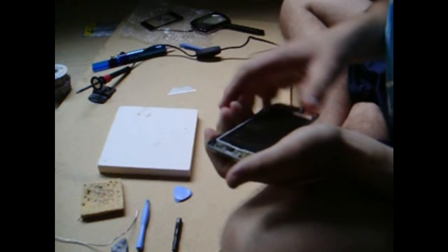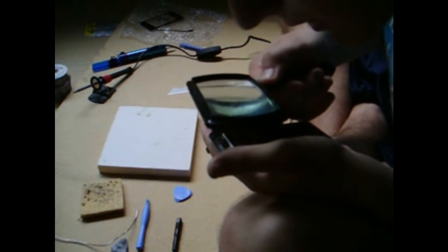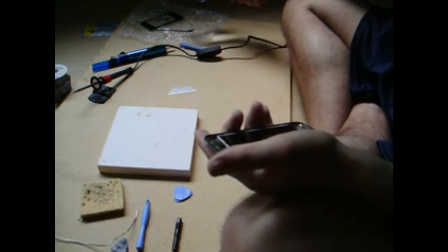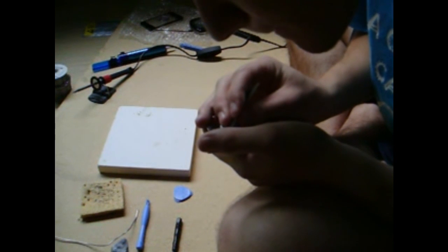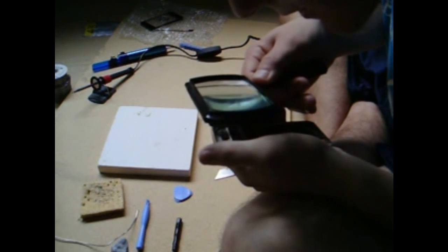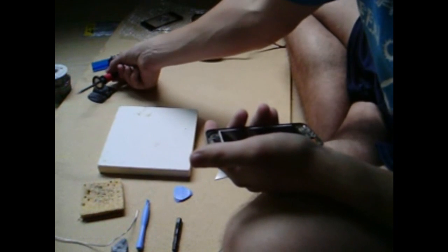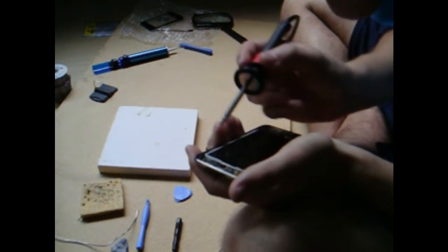Okay, well all the points are soldered on. Check to make sure that you didn't get solder in between any of the points. Doesn't look like I did. There we go — looks okay, but I want to put a little bit more solder on this one point because it's missing solder.